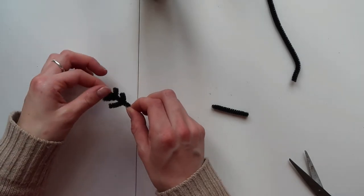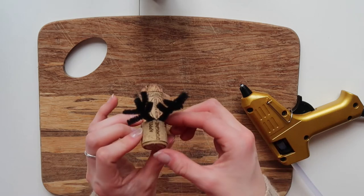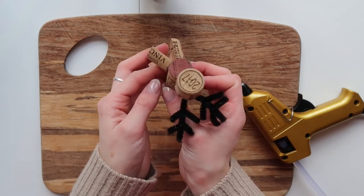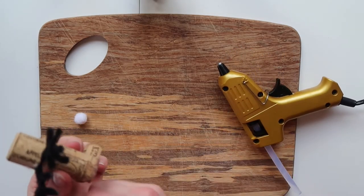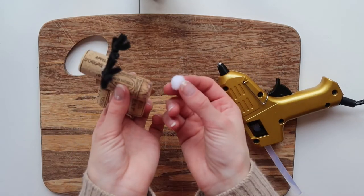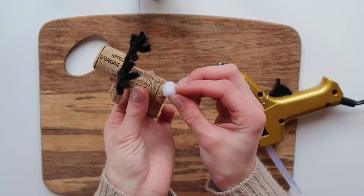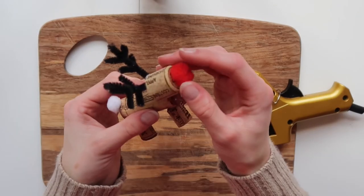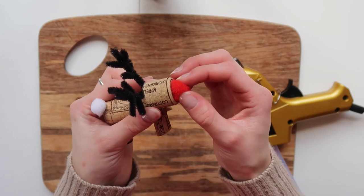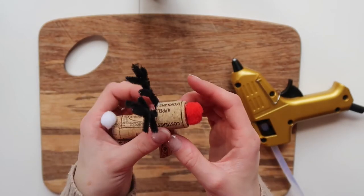Repeat the exact same steps for your second antler. Once you have them both made, go ahead and glue them onto the back of the head of your cork reindeer. Next up I'm going to grab a smallish white pompom and glue that onto the back of my little cork reindeer — that will be its little tail. Then repeat the same steps with a larger red pompom, or again any colour of your choice, to make a super adorable boopable red nose.